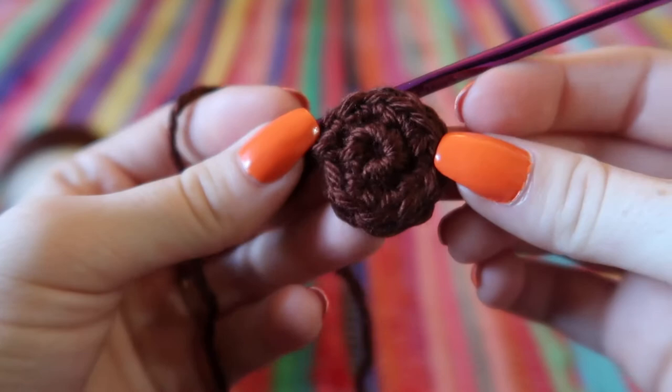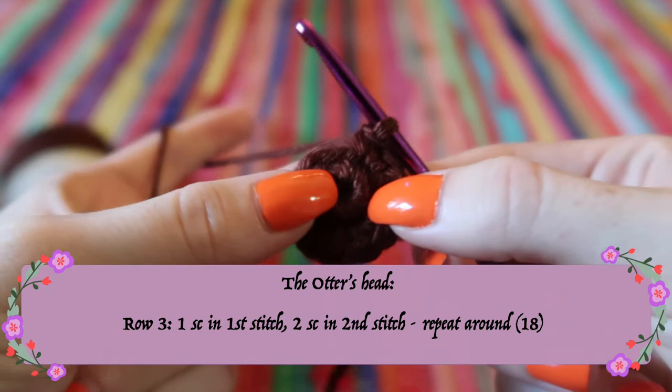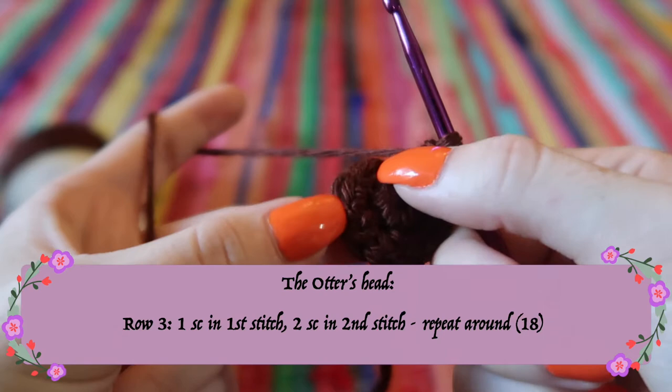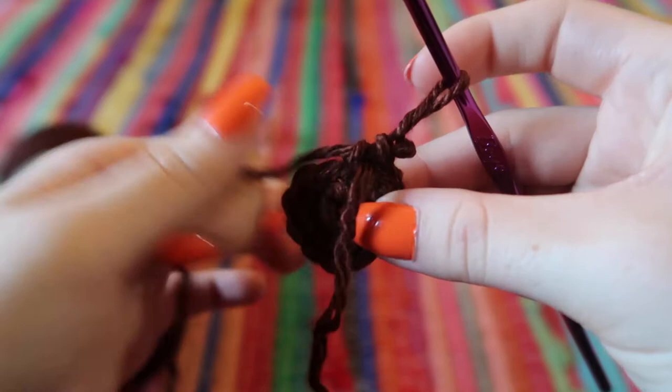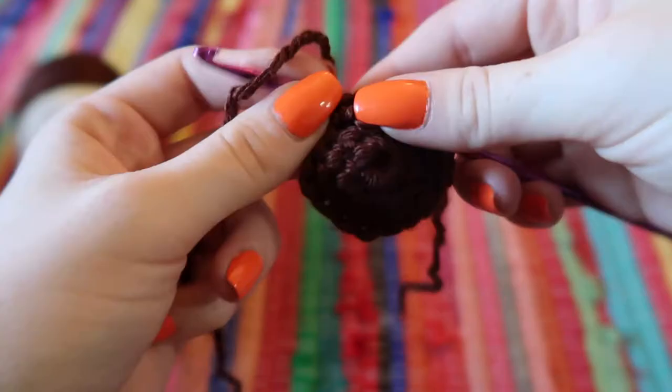For the third row we're going to do an increase row to go from 12 to 18 stitches, adding six stitches around. Do one single crochet, then two single crochets in the next stitch — so it goes one, two, one, two all the way around. I like to go through the last stitch and take the tail through to help keep track of what row I'm on and where to start counting.